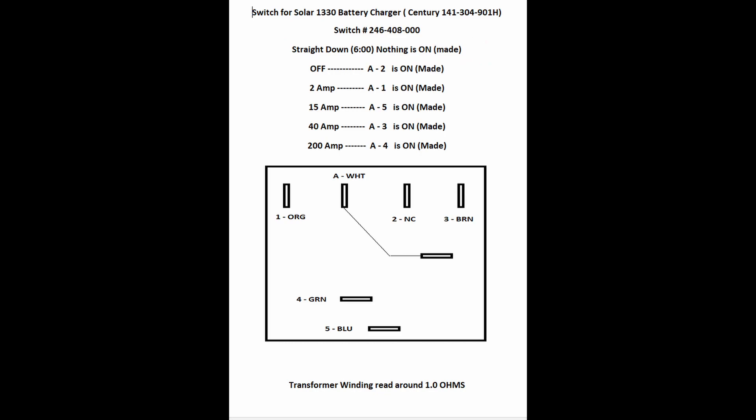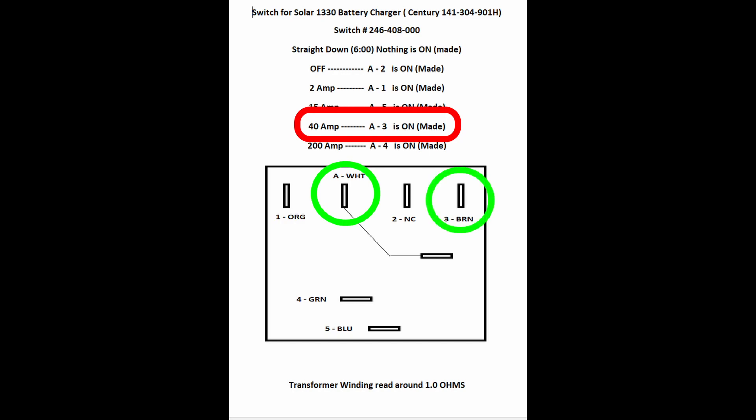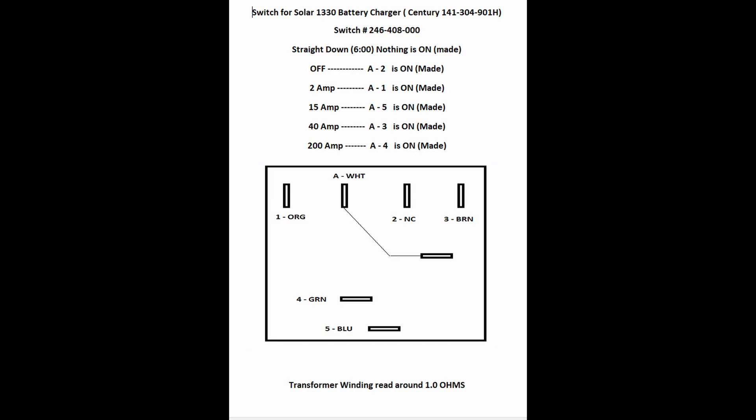This is the information I want to share: straight down, nothing is on or made — that's not a position used on this charger. In the off position, terminal 2 is made. The 2 amp setting: terminal 1 is made. 15 amp: terminal 5. 40 amp: terminal 3. 200 amp: terminal 4. I also show the designation and how it's wired. All the transformer readings came in around 1 ohm roughly — pretty common, but good for reference.